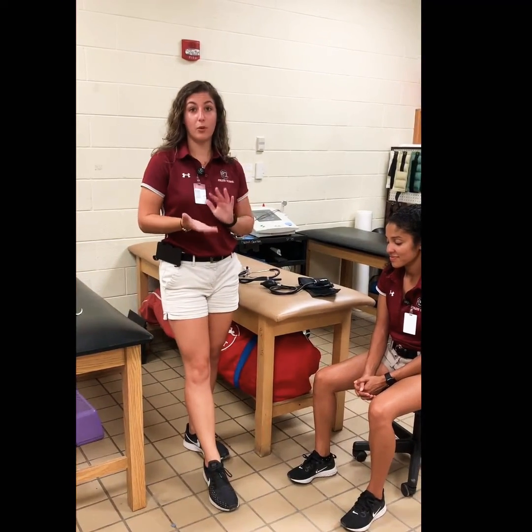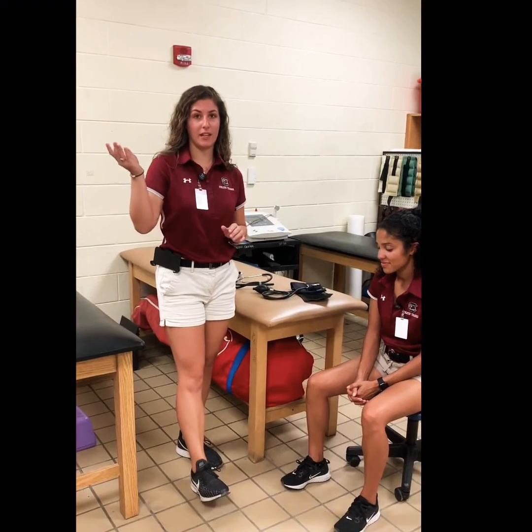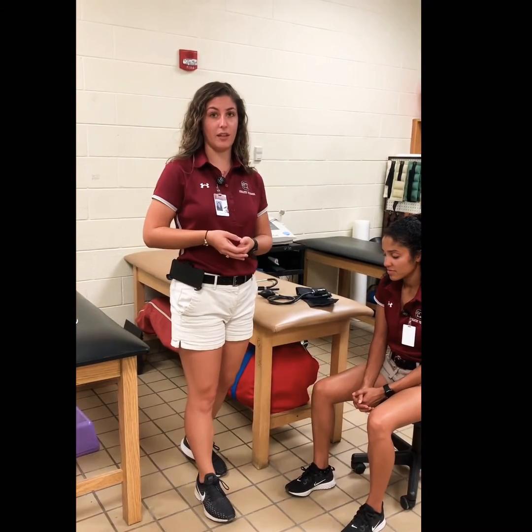The typical normal healthy blood pressure is going to be 120 over 80. Anything above that, especially near 140 over 90, is going to be hypertension, and anything below that is going to be hypotension.